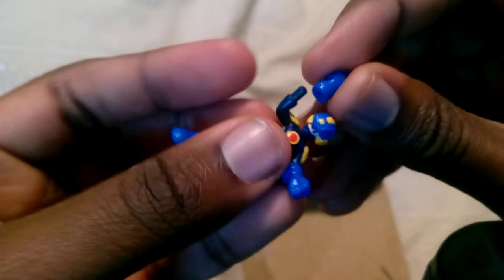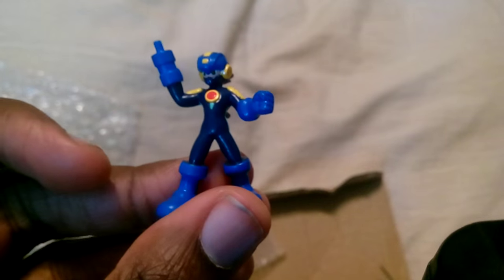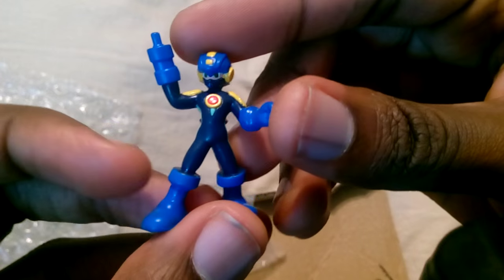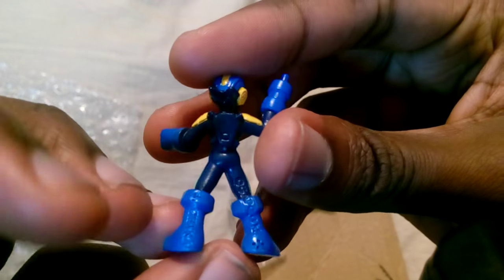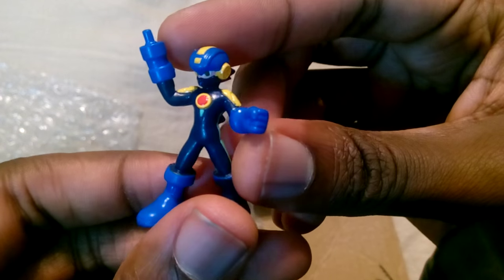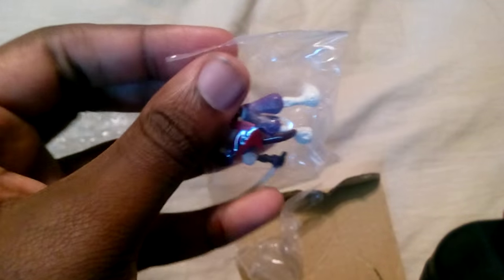Here's the Mega Buster Mega Man. The Mega Buster is removable — I guess just to keep the height down. Pretty nice detail for a small thing. They're not going to be as detailed as amiibos because amiibos are made to be more expensive, but still very nice nonetheless. If you don't think these look nice, you should definitely see the bootlegs — they look terrible.